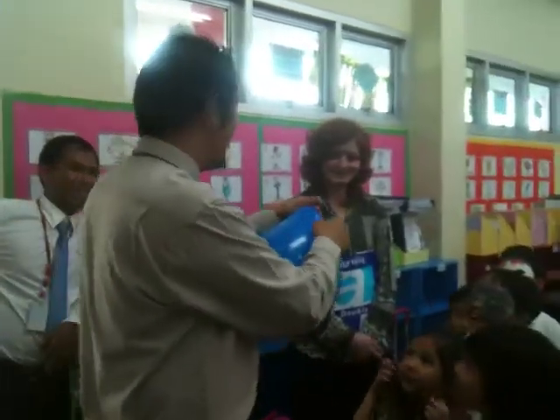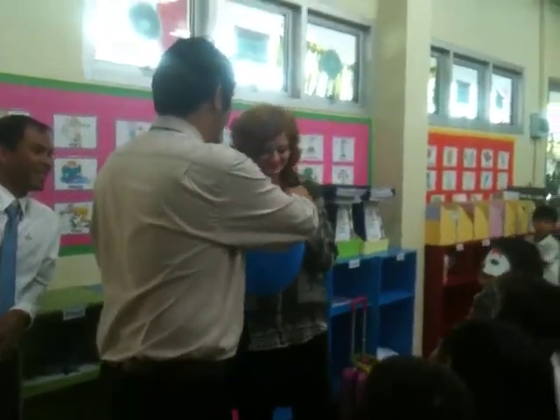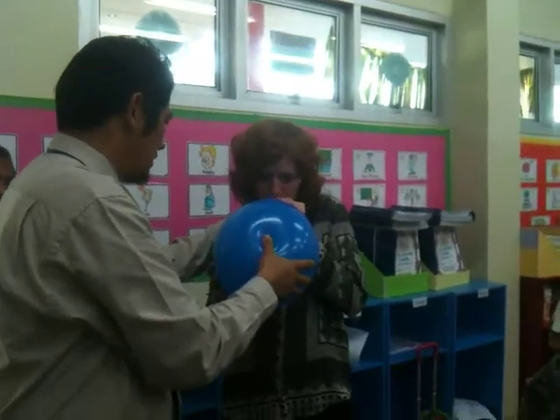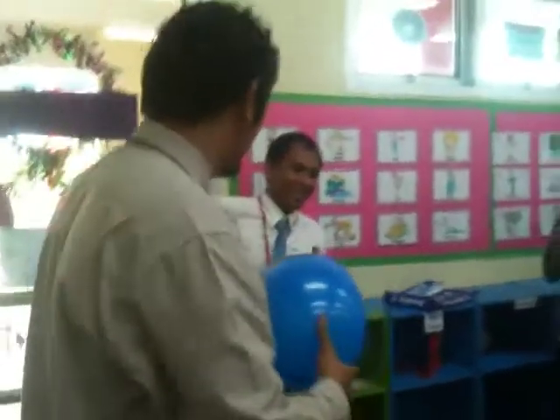Let's try with teacher Heather. Hello, how are you? Let's try with teacher Francis.